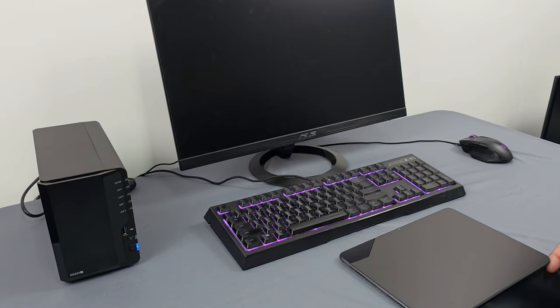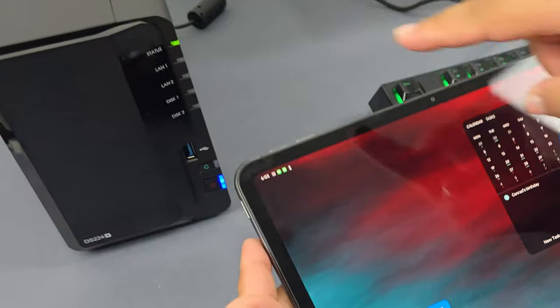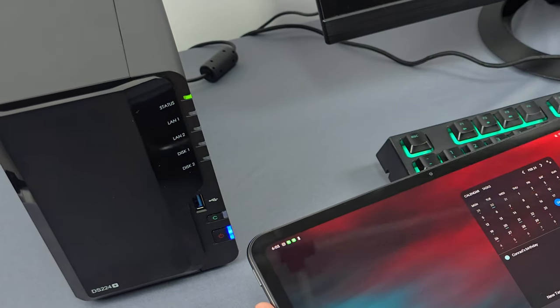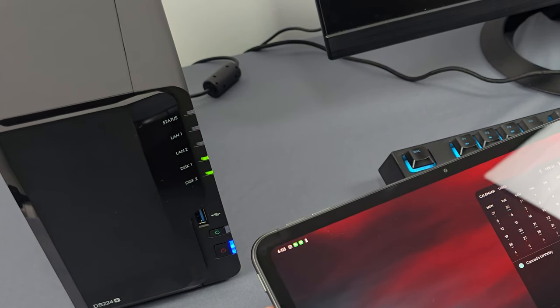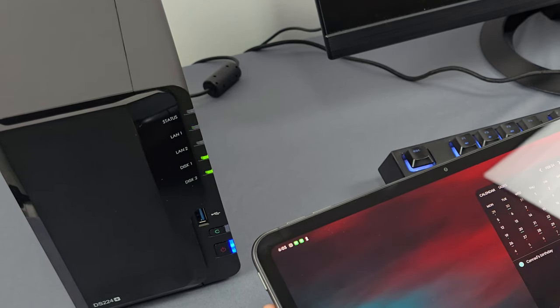Now that everything's plugged in, we're going to turn on the DS224 Plus and let it initialize. This is going to take a little while — it took us about five to eight minutes. You'll know when it's done booting when you see the LAN light, this one, and these two lights turn on.